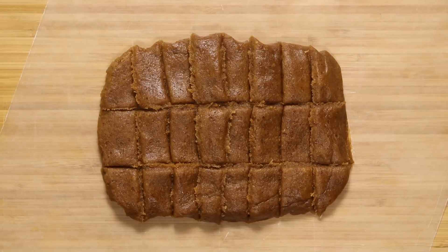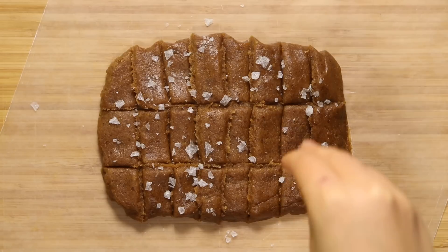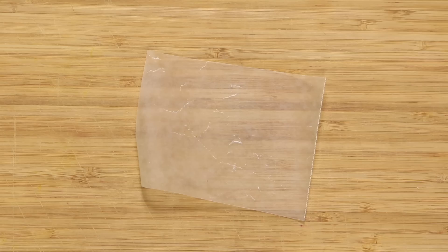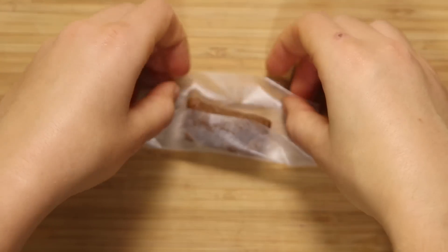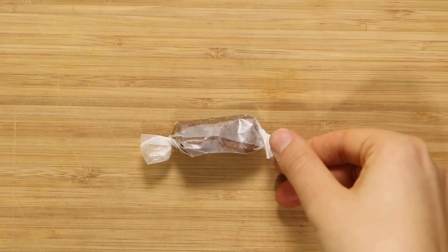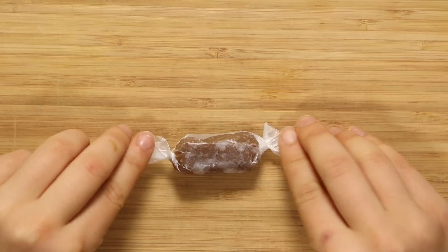The dough has come back to room temperature so it's a little sticky. Sprinkle it with some coarse sea salt — I'm using Maldon flakes but regular chunky sea salt works too. Pop it back in the fridge for about 10 minutes, then tear off individual caramel pieces. I cut little squares of wax paper and wrapped the caramels up like cute little candies — perfect for parties.